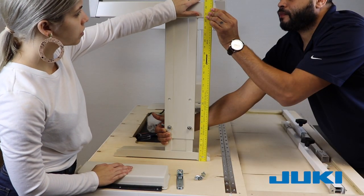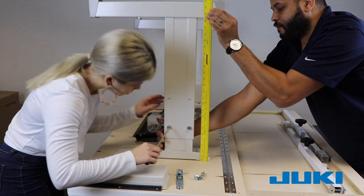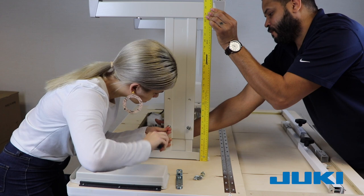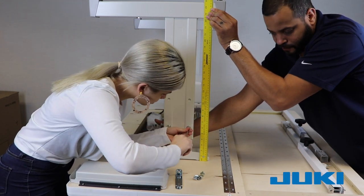Measure the height and set the leg at about 27 inches. If installing with casters, set at the lowest point, as the casters add approximately 3 inches of height. Once you have determined the height, tighten the bolts.